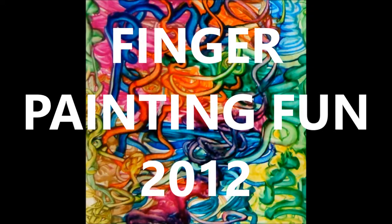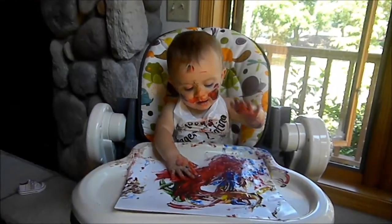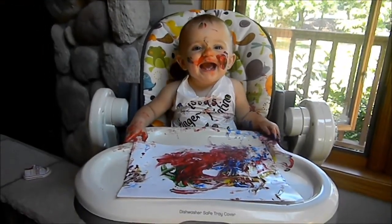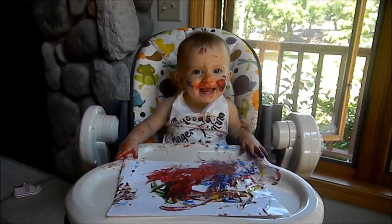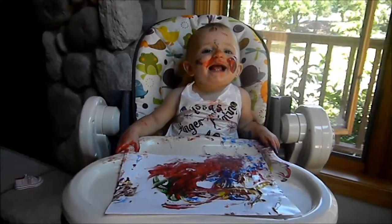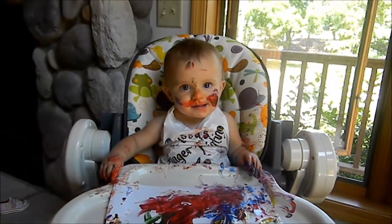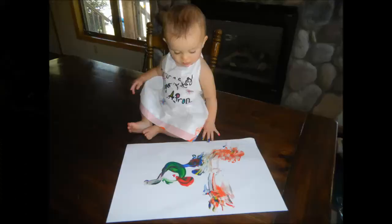It's finger-painting fun. Are you going to keep painting? What did you make? Ooh. Wow. Dragon guarding a princess in a tower.